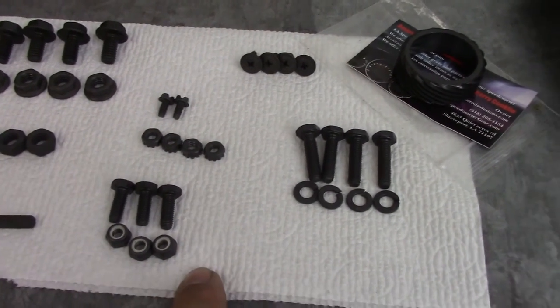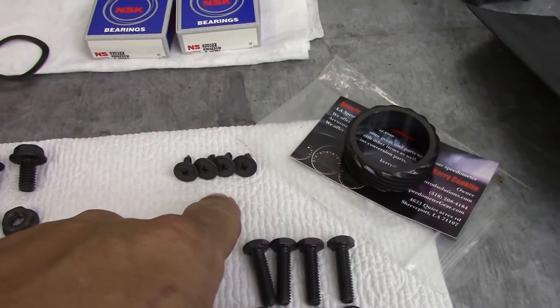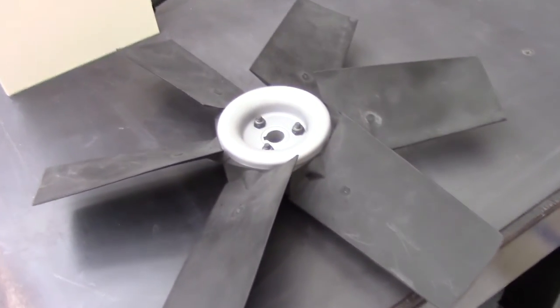These four bolts here are actually for the Camaro. But that's what I'm working on — making a little more progress on this thing. I'll bring you back. Okay guys, I got this fan put back together.